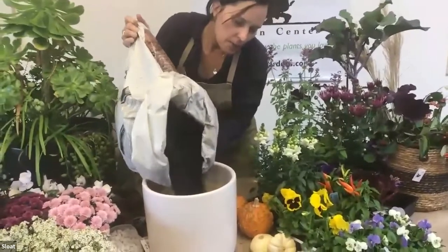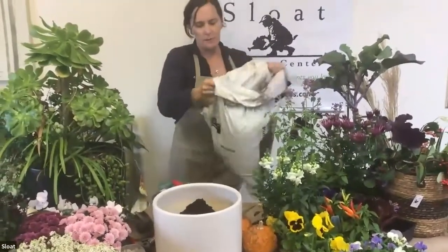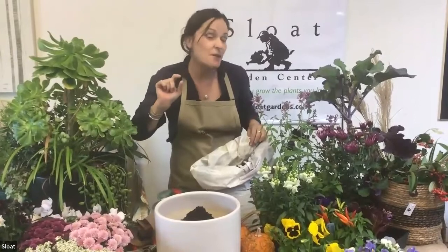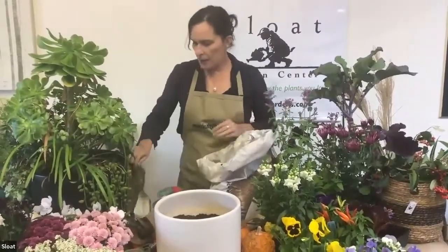I'm using regular potting soil. When you're putting in the soil, think about it so that when you set the plants in, the top of the dirt is about a half inch to three-quarters inch below the rim of the pot, because you do want some space there for the water.